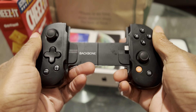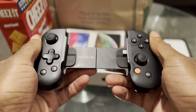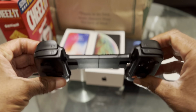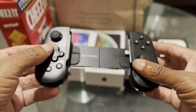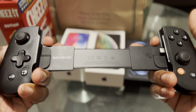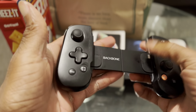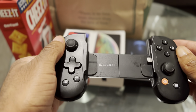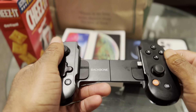This is the Backbone One. I've had this for about six months now — I bought it earlier this year. This is a controller for your iPhone and it's probably one of the best controllers I have used for mobile gaming. It easily opens up and you fit your iPhone inside. No wireless connection — it connects straight to the lightning connector, and there's not much more that I can say that's bad about this controller.